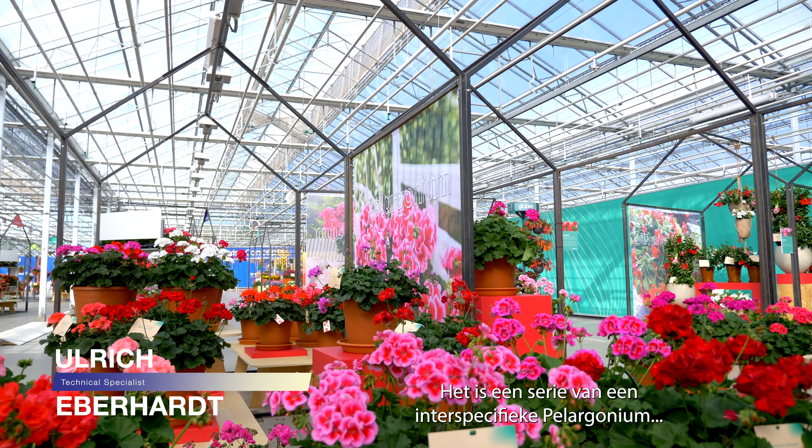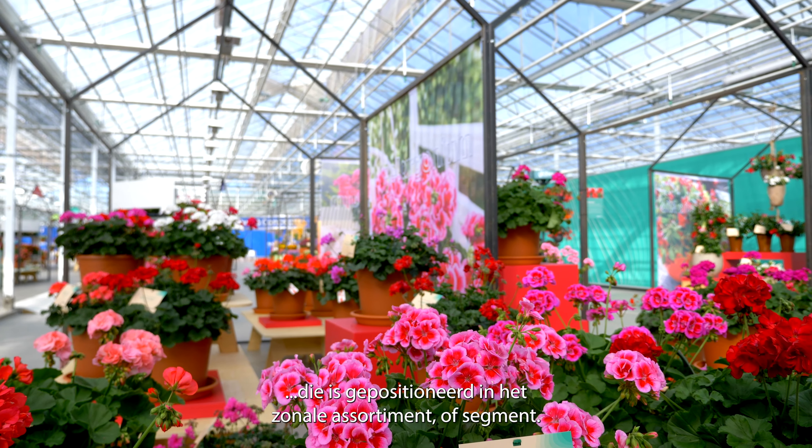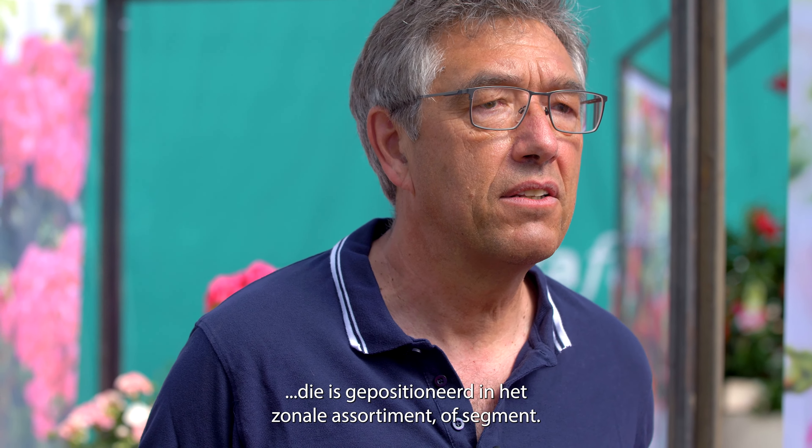Mojo is our new series, as you mentioned. It's a series of interspecific pelargonium, which are positioned in the zonal assortment or segment — so more upright than the Calliope you already know.